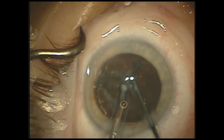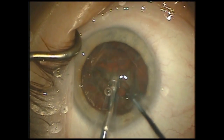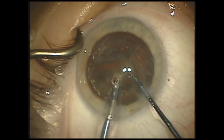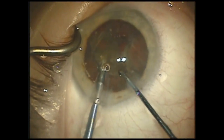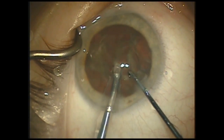As the FACO needle is buried into the hemi nucleus, I will engage the dual linear system to hold onto the nucleus with 400 millimeters of vacuum, holding a firm grip for chopping. After the nucleus is chopped, I'll stay in the yaw position to easily pull the quadrant out and up into the central safety zone.